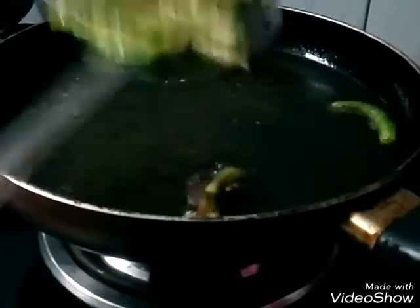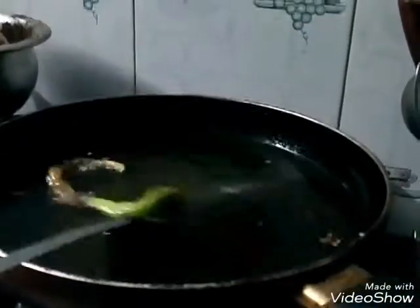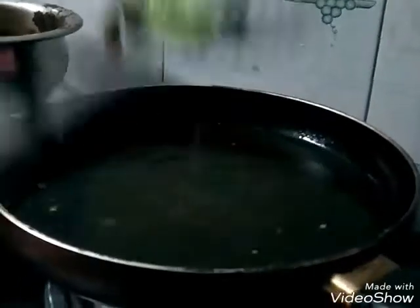Now we're going to divide the egg. It will take one often with egg. We will put all the cuts out and put it in a bit.